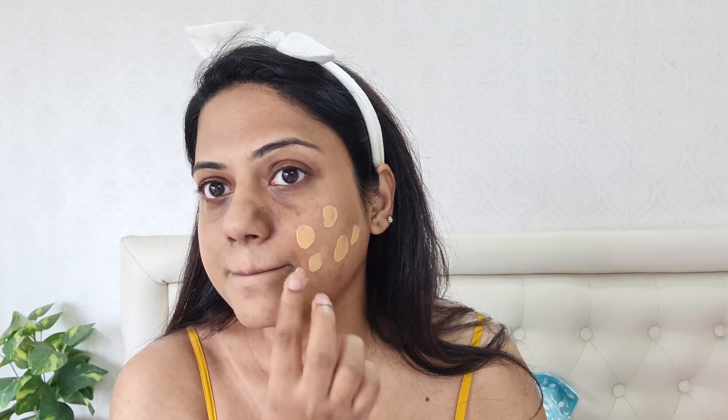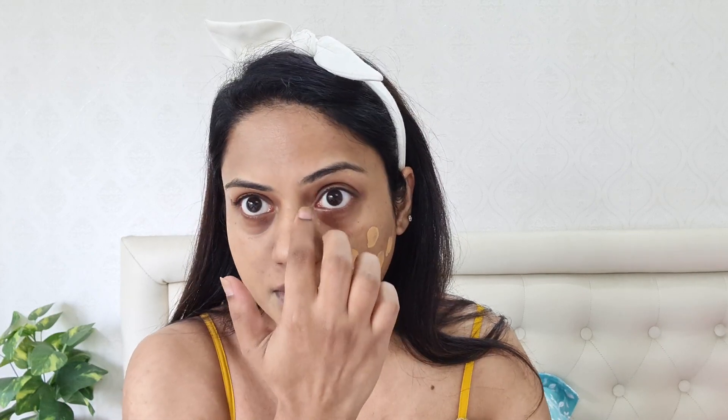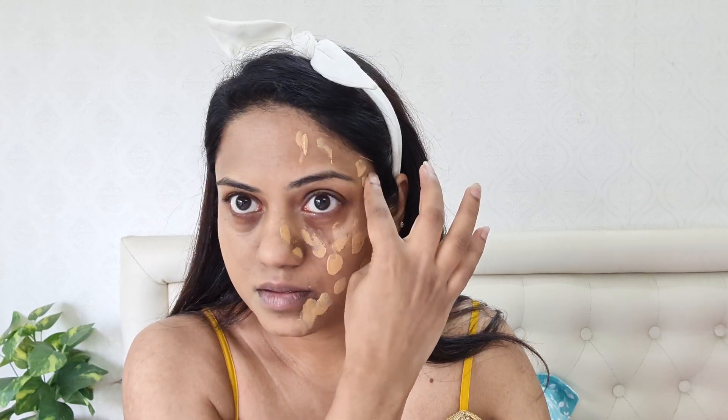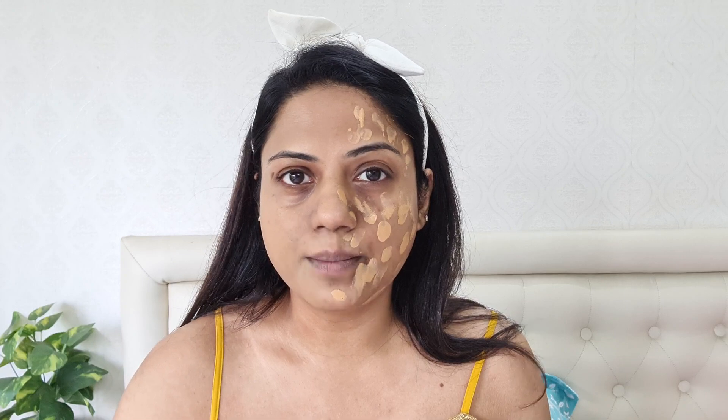I'm going to apply it on this side with the sponge. I think I have to apply a little bit more to get better coverage. As per usual, I'm using my Plume microfiber sponge because it gives me better coverage and it doesn't soak up too much product, so I like using this.